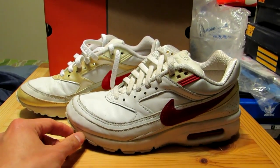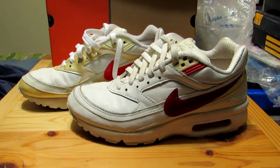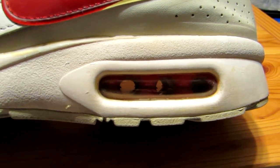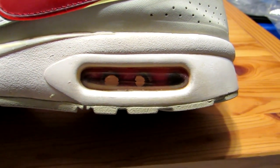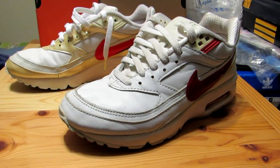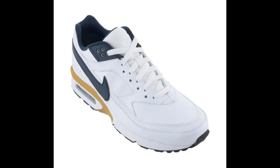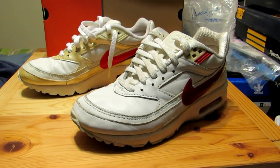It was originally released in 1991 as part of Nike's International Series. The BW stands for Big Window, as in the large air unit here. Up until that time when it was released, it was the largest air unit that Nike put in its shoes. The shoe features a PU midsole and Max Air. Over the years it's been released in many colorways and materials, and there's also a second generation BW. It was originally released as a running shoe, but today it's mainly for style.